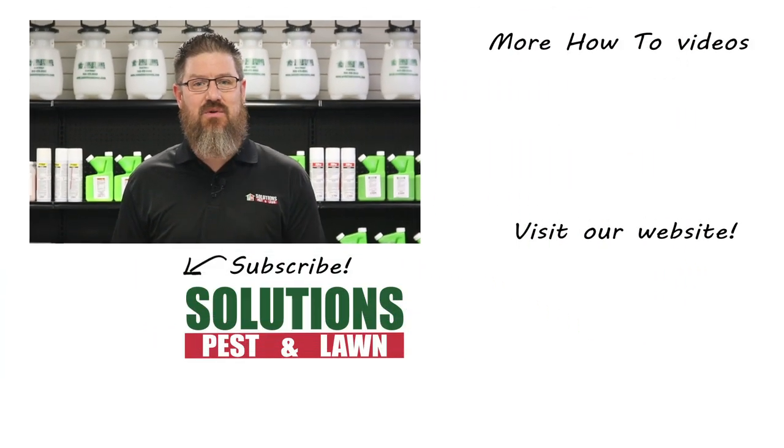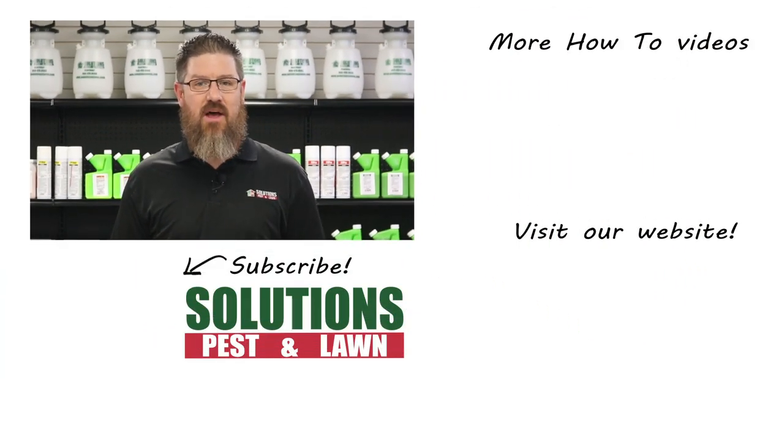Solutions Pests & Lawn is a small, family-owned business that relies on people like you to succeed. Our goal is to help you treat your pest problem. If you have any questions after watching this video, please email, call, or stop by one of our stores and we can help you out.